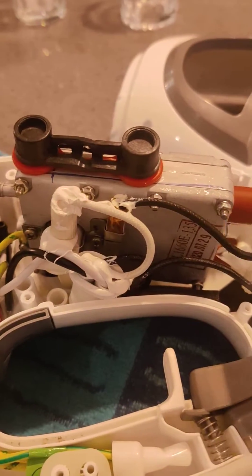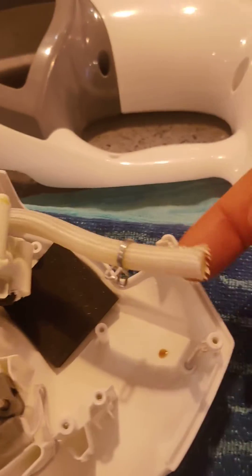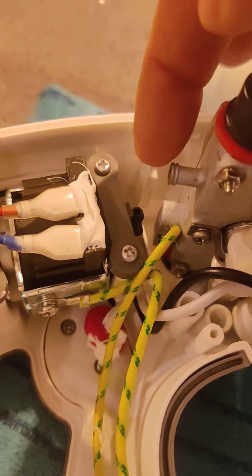You can blow through the heater element, which is this section here. This is the output, and the input comes in on here. And then you have the pump in this bottom corner, and the reservoir.